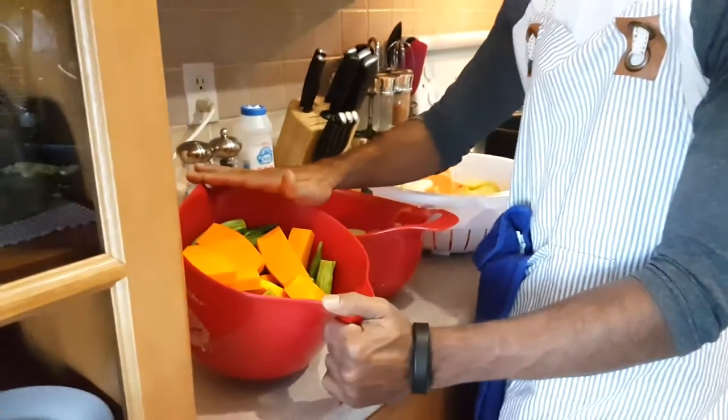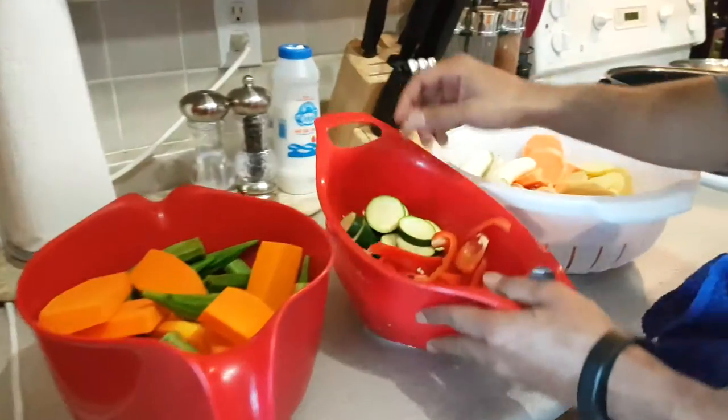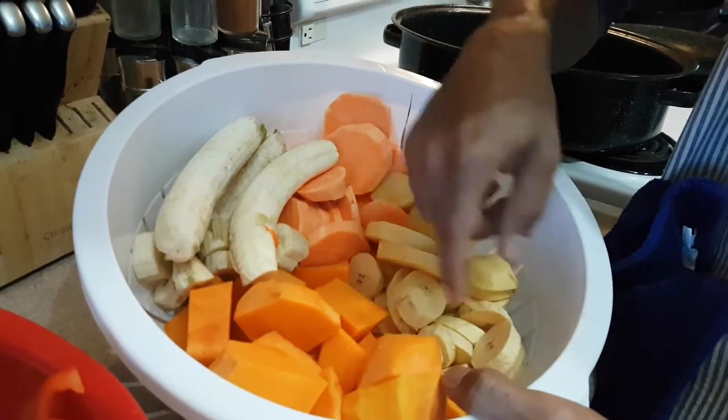Today's dish we're going to make a crock pot with a little bit of Grenadian style, Grenadian flavor. We'll be adding diced up butter squash, okra, diced up peppers, some zucchini, bananas, sweet potatoes, yellow potato, plantain, and some pumpkins.